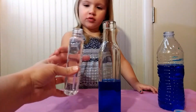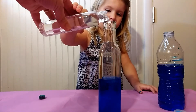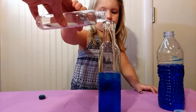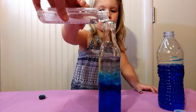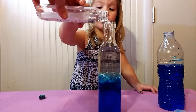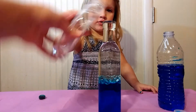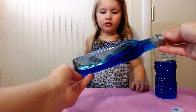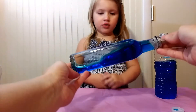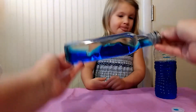Let me help you with this one. The oil and water are two different densities, so the oil always floats on top of the water. So it looks like waves.